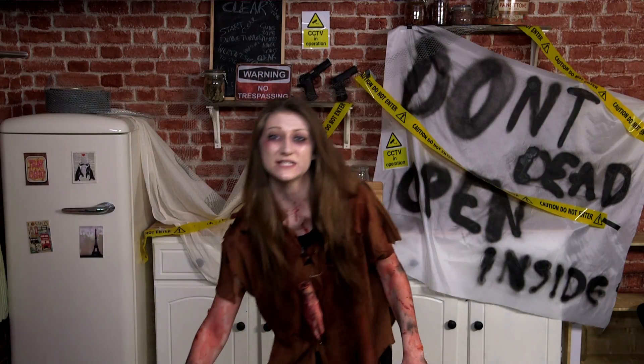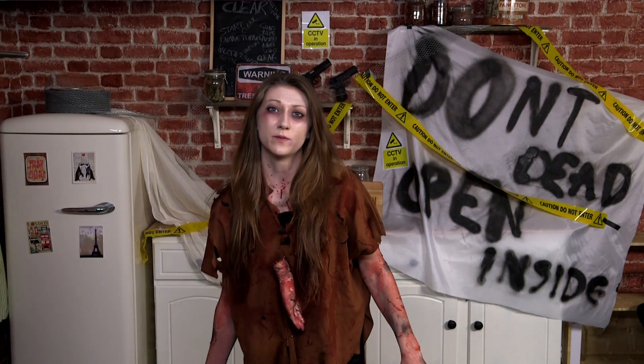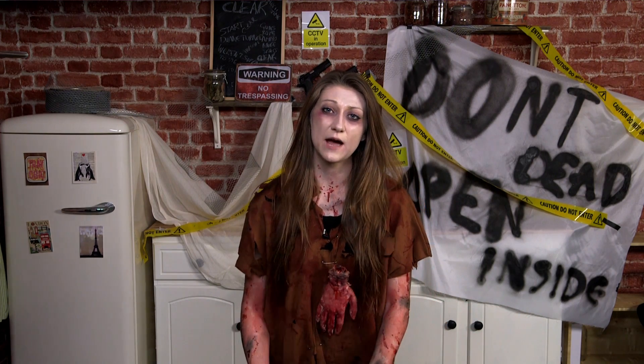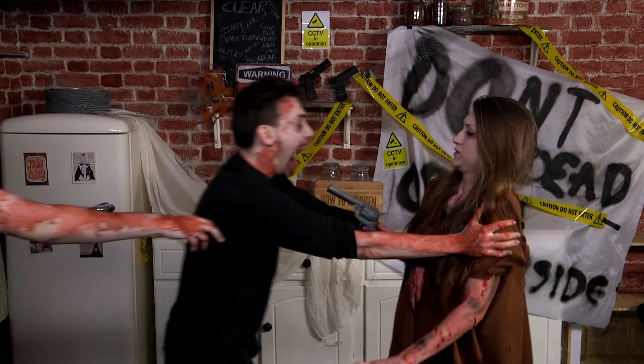As always, the full recipe and list of ingredients are in the description box below. And if you enjoyed this video, why not press subscribe and check out our previous Breaking Bad-themed recipe?